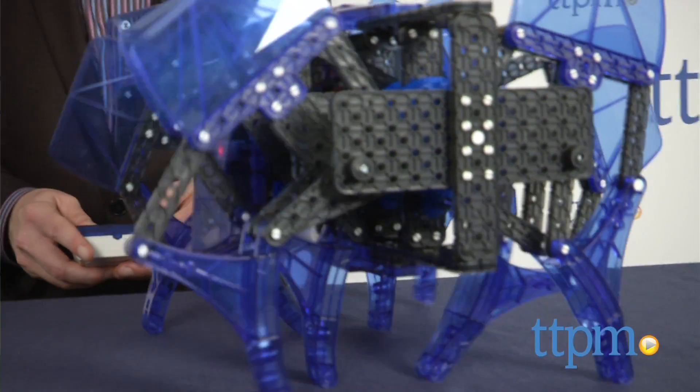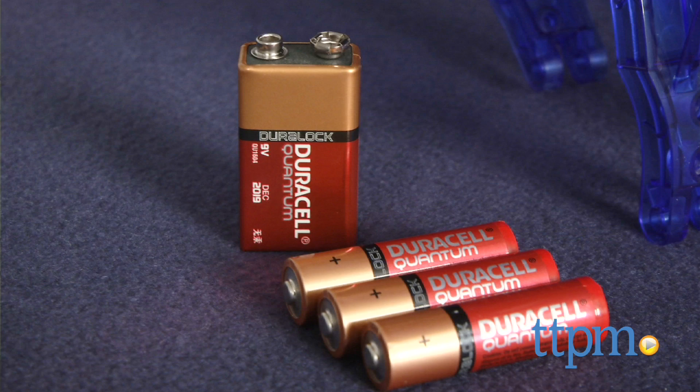The brain that powers the robot takes three AA batteries, and the controller takes one 9-volt battery.